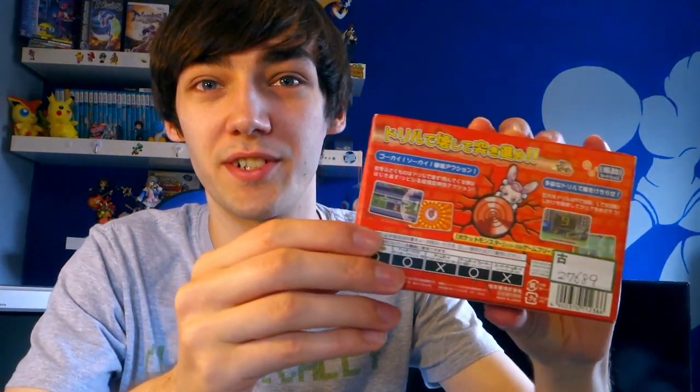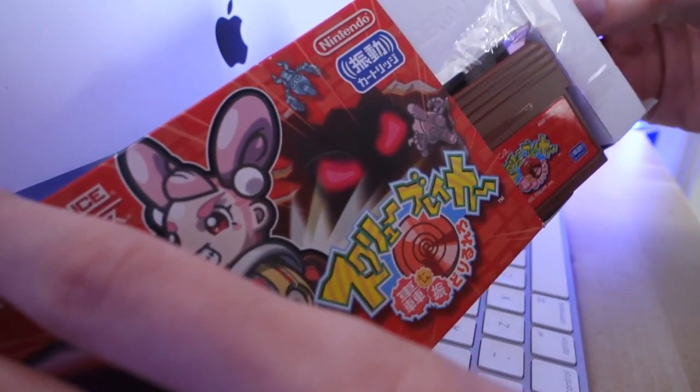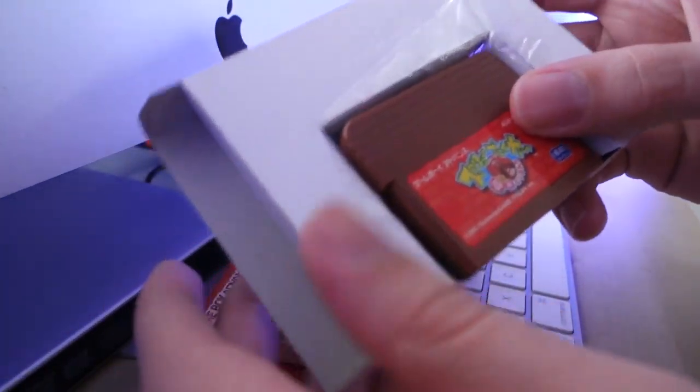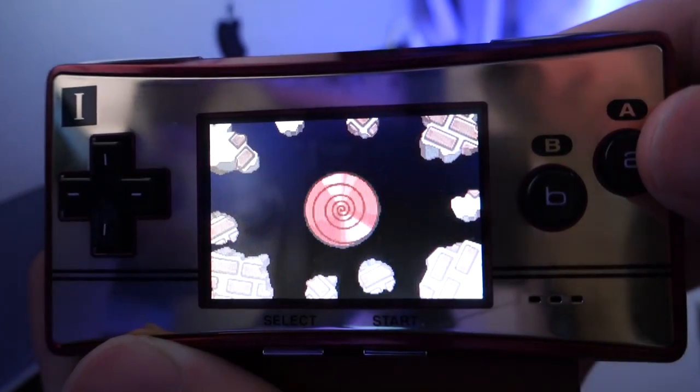To start with a game I haven't actually played yet, but one that I was super excited to find — this is Drill Dozer, or the Japanese name for it is Screwbreaker. Made by Game Freak. Surprisingly, it's not a Pokemon game. They made this for the Game Boy Advance, I think when they were taking a break from Pokemon before the DS games came out. It looks really nice and I will put some footage in the video to show you guys. The cartridge is bigger than normal because it has a rumble pack, so you can actually feel like you're using the drill while you play.